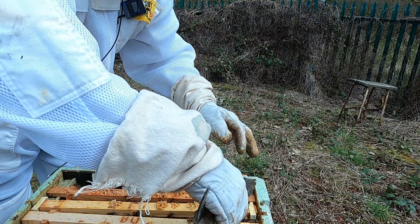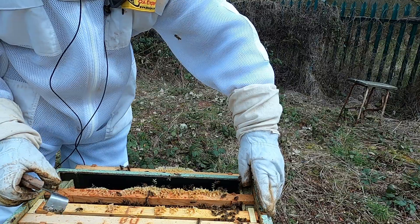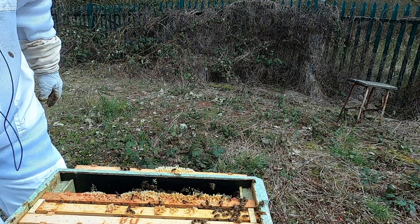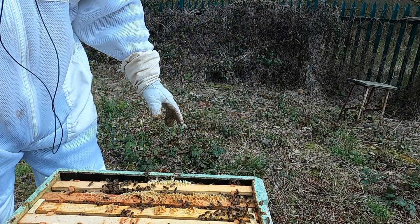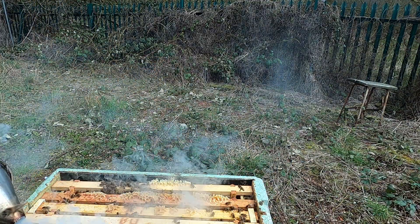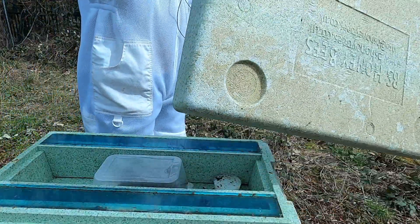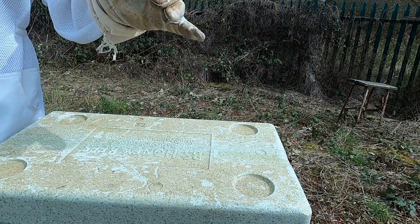Importantly there are no swarm cells, so I'm not thinking of swarming. There's a lot of brood in there so they're going to be quite big soon. Let's get the smoke on. I need to give them some space soon - definitely. Okay, well that's the nuc done.